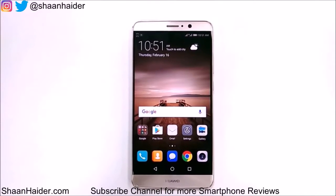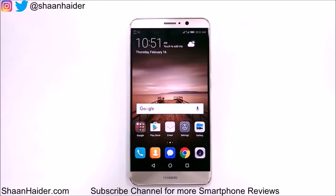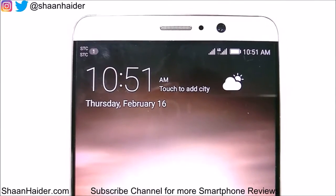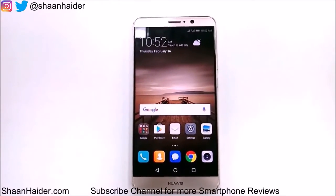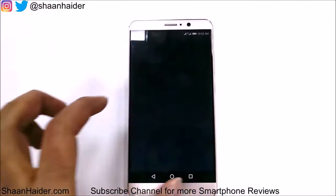Hey guys, this is Sean from seanhitha.com. In this video we are going to perform a 4G speed test on our Huawei Mate 9. As you can see, 4G network is selected and the signal is coming in full. The application we are going to use for this testing purpose is speedtest.net's official application.